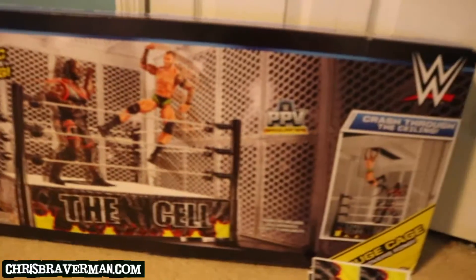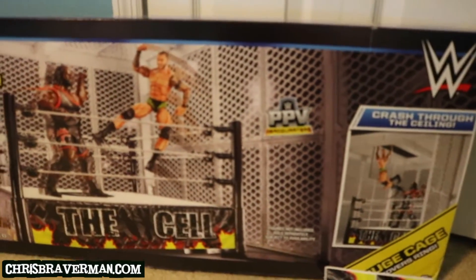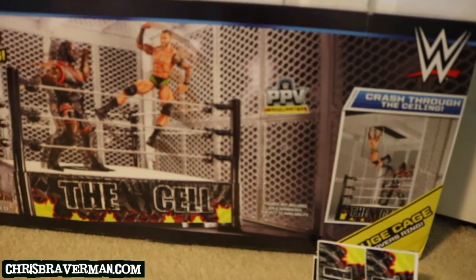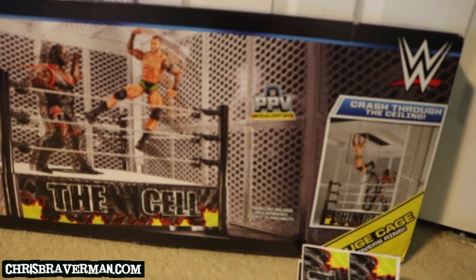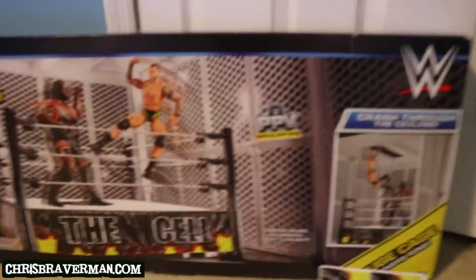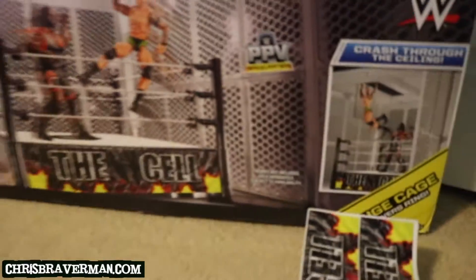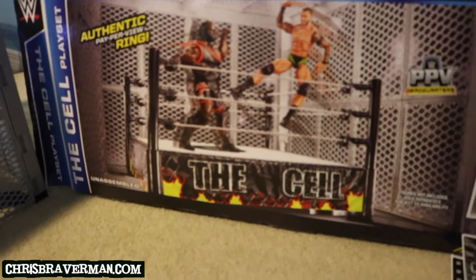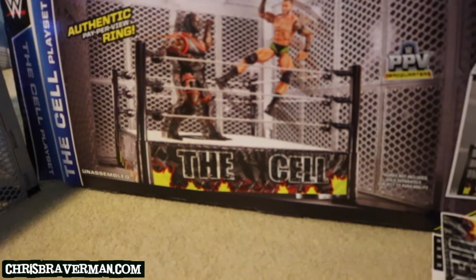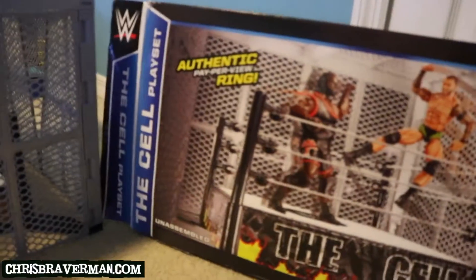So, The Cell playset here — got it at Toys R Us. I believe it was originally going for $70 or $80, but I got it on special during the holidays for $30, which is pretty darn cool. Here it is, it's The Cell, and we all know that it's actually Hell in the Cell, but for promotional purposes and to not upset any parents, WWE and Mattel just named it The Cell.